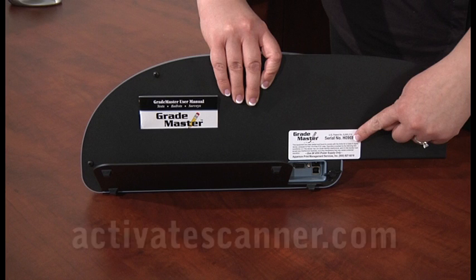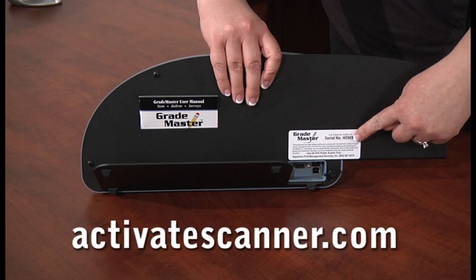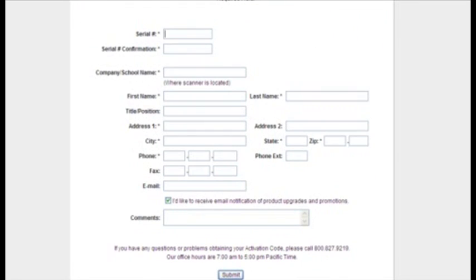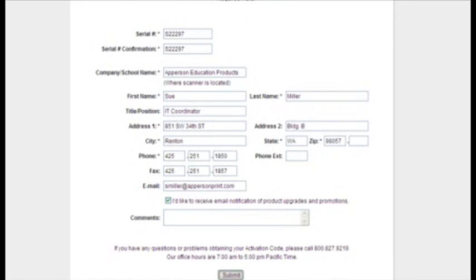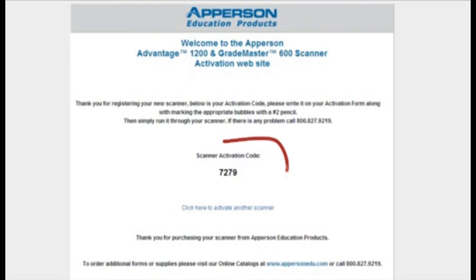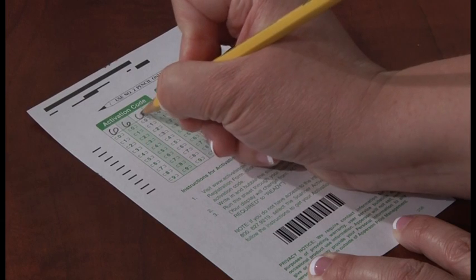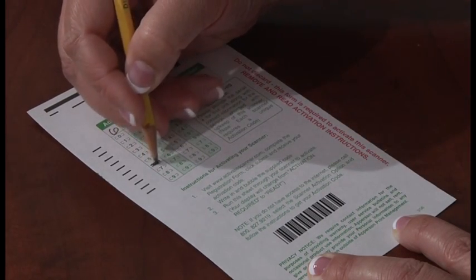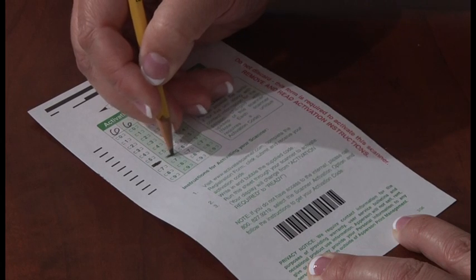Once you have located your activation card or a test with the student ID grid, log on to our activation website and fill out the online registration form. Fill out the web form completely and submit it. Once you submit your information online, you will be supplied with a four-digit activation code specifically for your scanner. Write in this code at the top left of the activation form and fill in the corresponding bubbles of your activation form with a number 2 pencil.